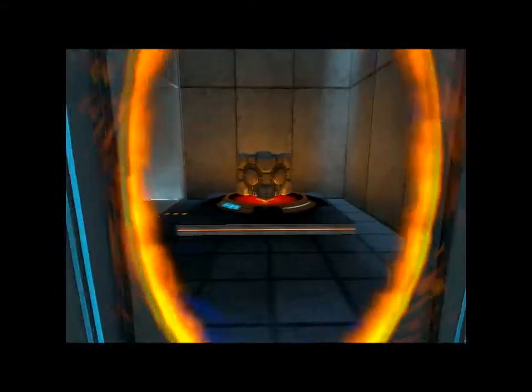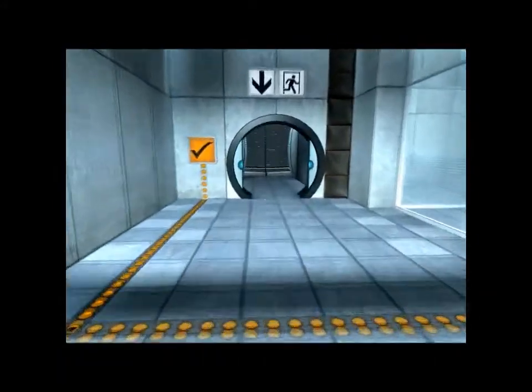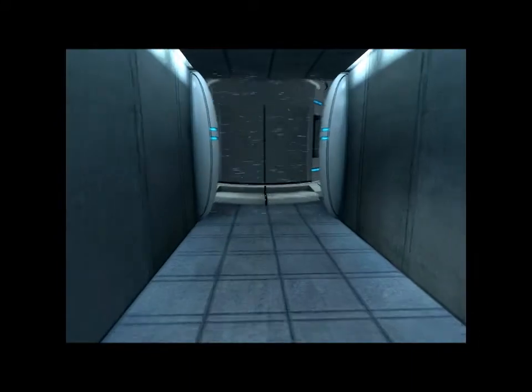Perfect. Please move quickly to the chamber lock as the effects of prolonged exposure to the button are not part of this test.